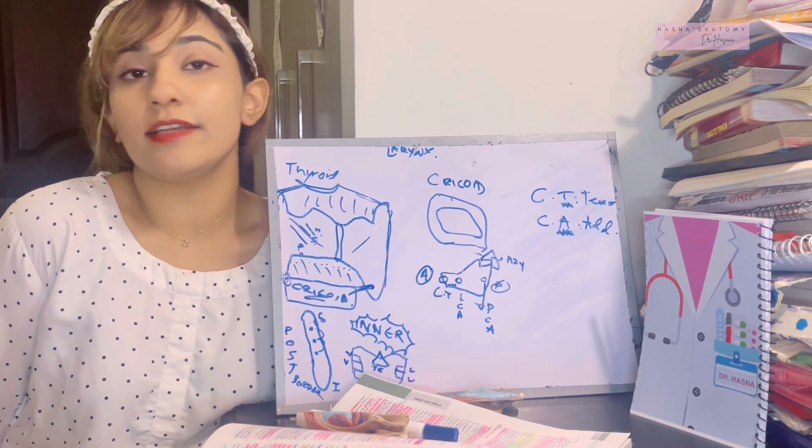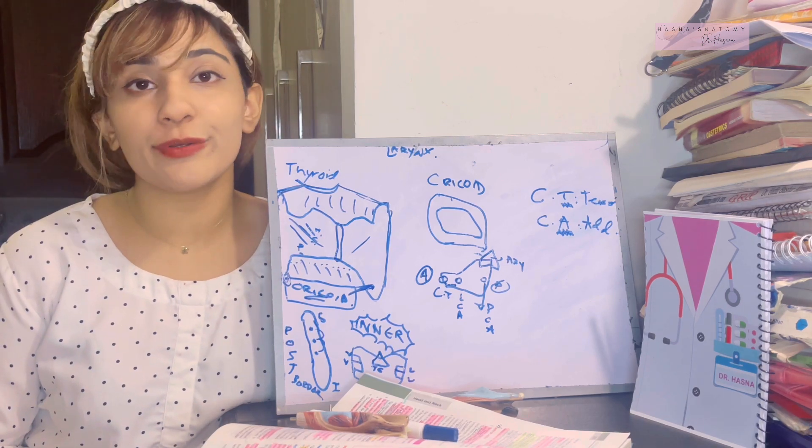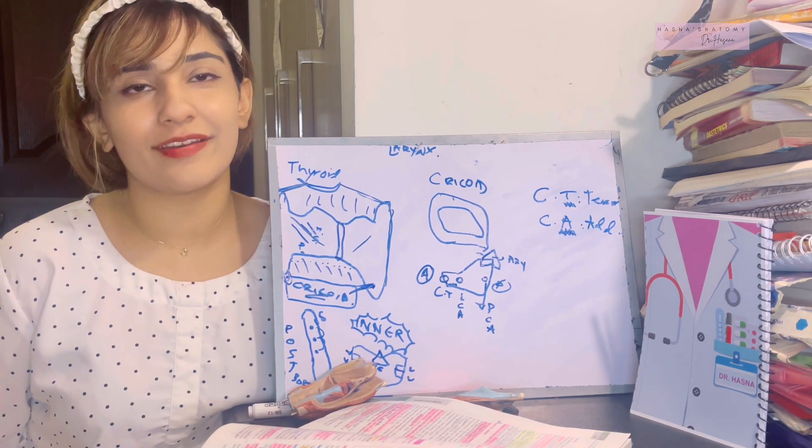That was the basic framework of the larynx — the cartilages, how they connect to each other, and what membranes exist. Subscribe to the channel and see you in the next video.